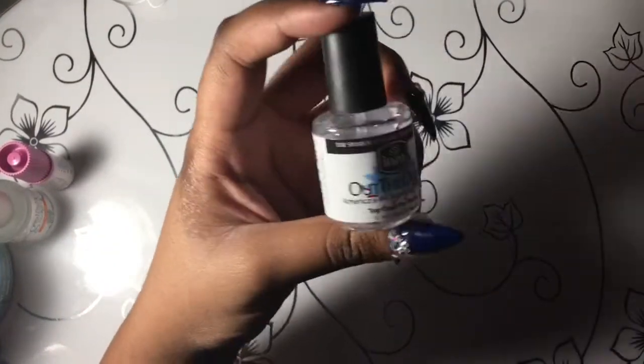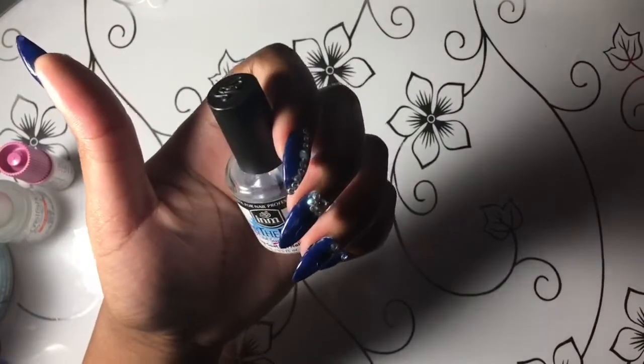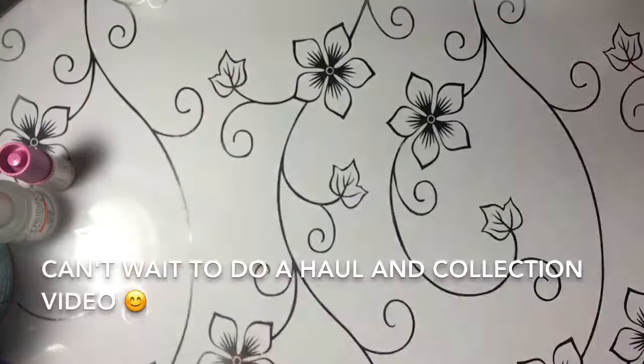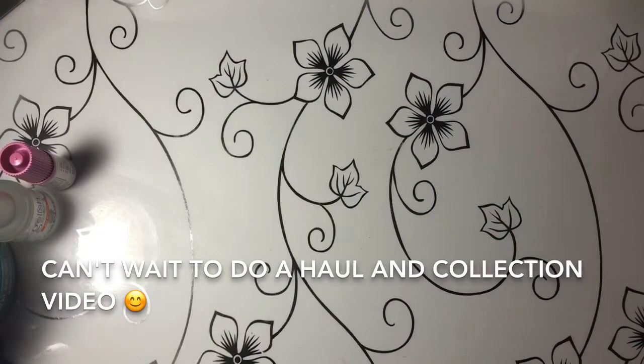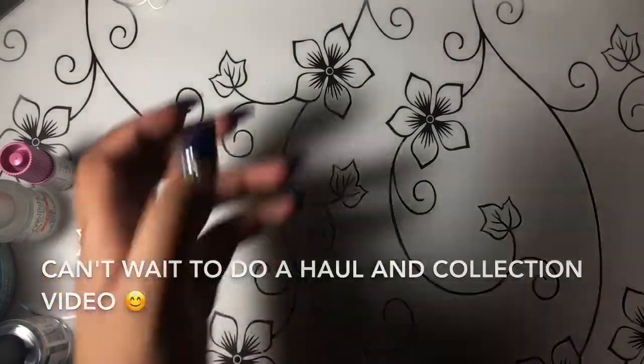You're also going to need a top coat for your nails. I use gel top coat. I actually ordered 100 bottles of gel polish and I'm so excited for them to get here.